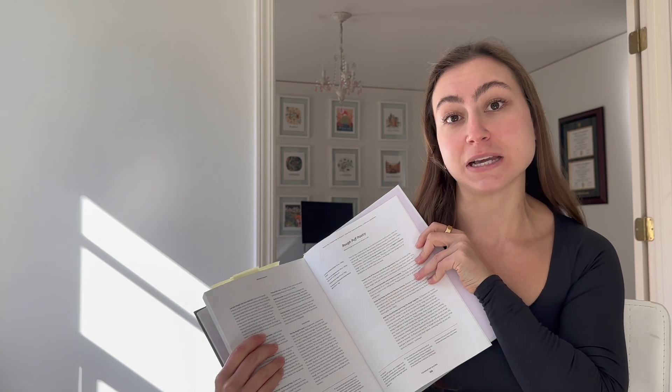Hey guys, welcome to the first of three videos where I'm going to be walking you through what I baked for Thanksgiving Day. This particular video, I'll be walking you through the rough puff pastry recipe from Claire Saffitz's Dessert Person. I'm trying to bake as many recipes from here as I possibly can this holiday season.